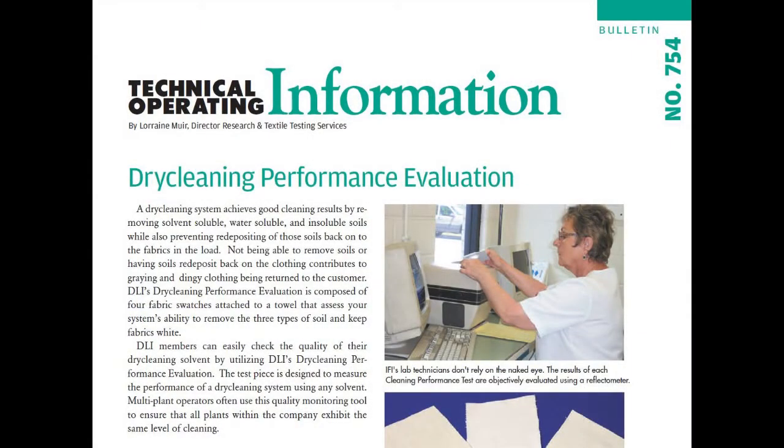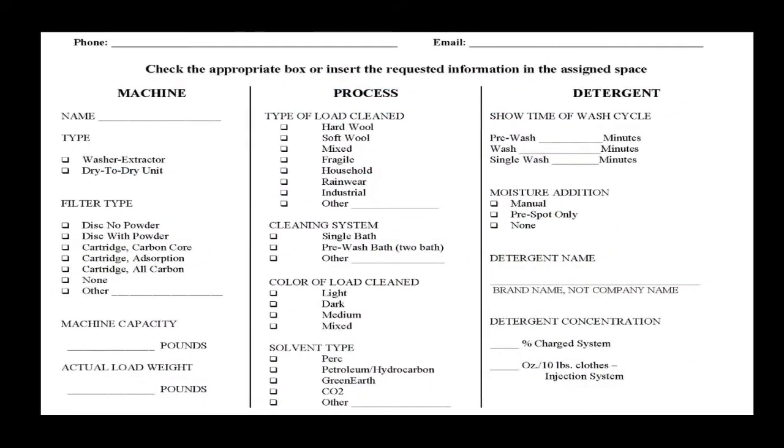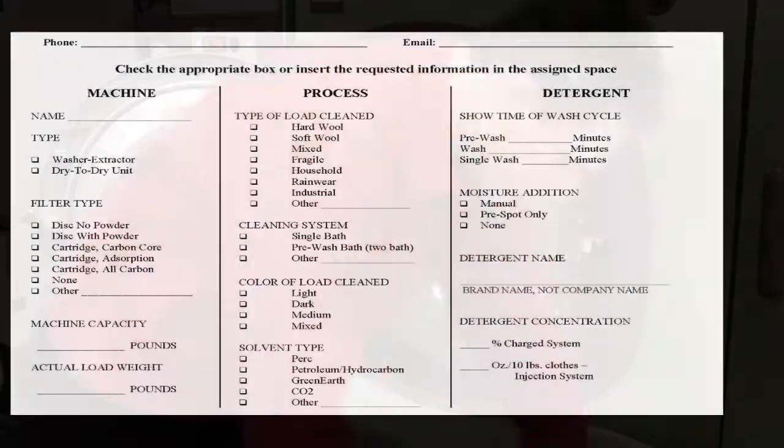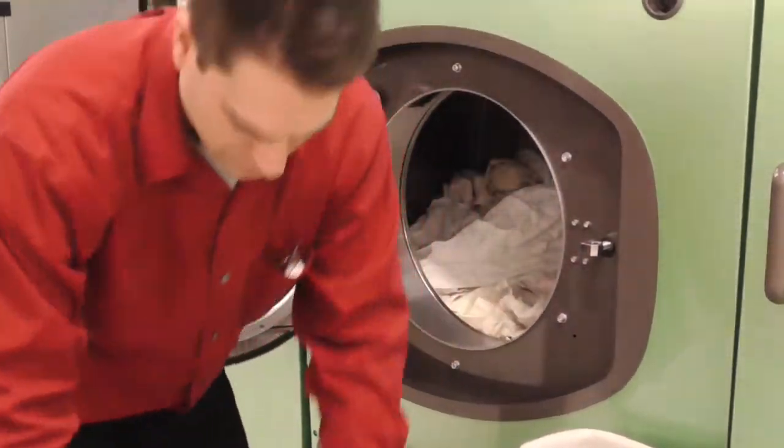Technical Operating Information Bulletin number 754 explains the Dry Cleaning Performance Evaluation test results in more detail. The evaluation includes a short questionnaire about your system. Simply clean the evaluation towel in a white or light colored load.